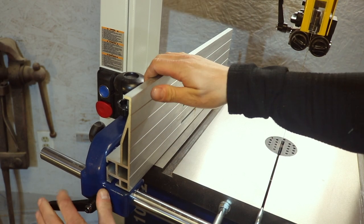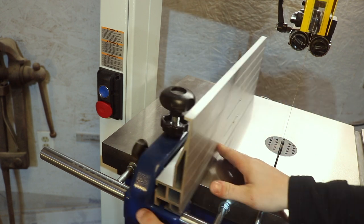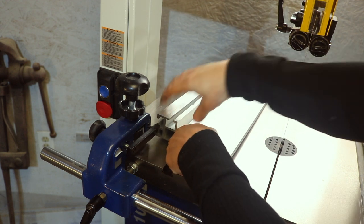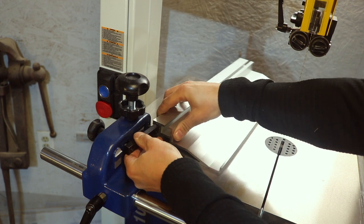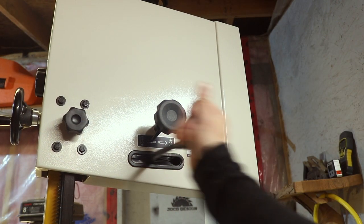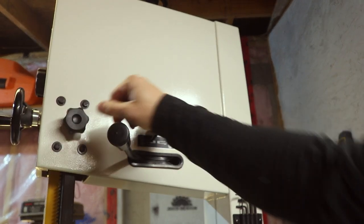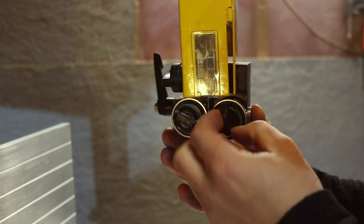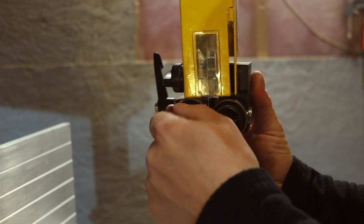Moving to the fence: it has a taller fence for resawing, but you can also flip it around so you have a lower profile fence. So if you're cutting smaller items and need to bring your guide down, you're not limited to that big tall resaw fence. Moving to the back, this comes with a tool-free tensioner, and all the guide bearings are also tool-free — that's a really nice feature as well.